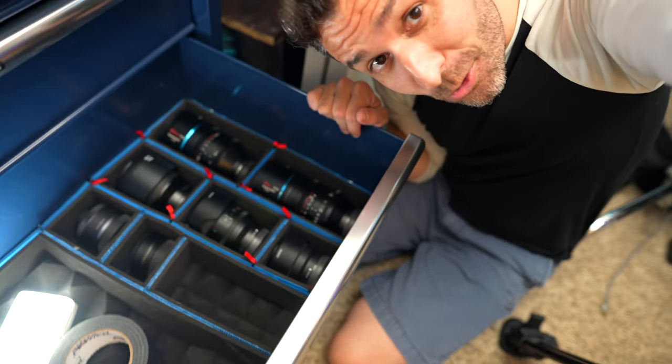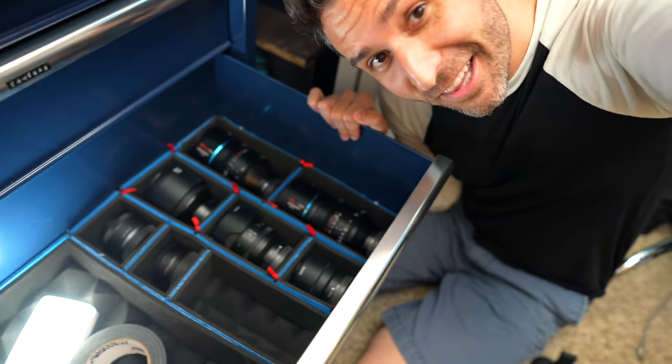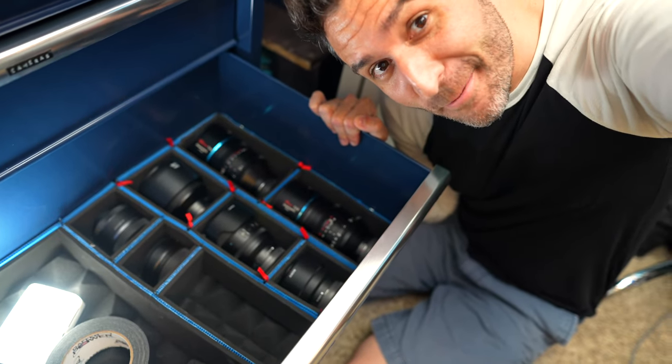Today is going to be all about drawer organization — organizing camera gear in drawers. If these were stolen, that would be drawer-organized crime, right?